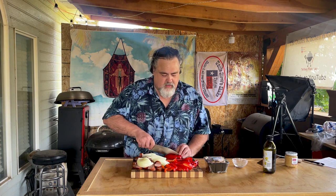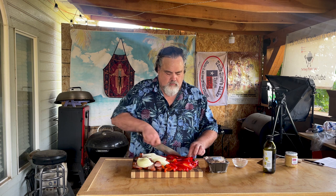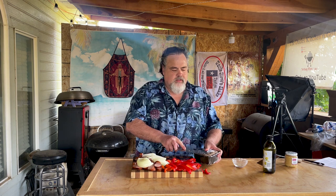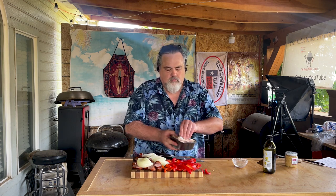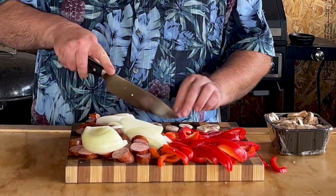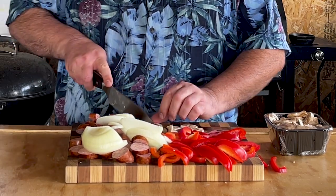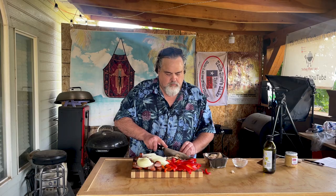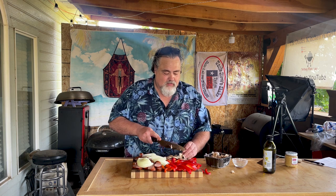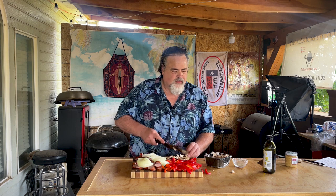It doesn't take much time at all. The cool thing about this too — I forgot to mention — this whole meal is under ten bucks. We got some mushrooms. I'm just gonna take about six ounces of mushrooms and just kind of cut them up. I'm not gonna worry too much about them being super small. We just got a whole mess of stuff going on here, and that's what makes it perfect. Just flavor, baby.